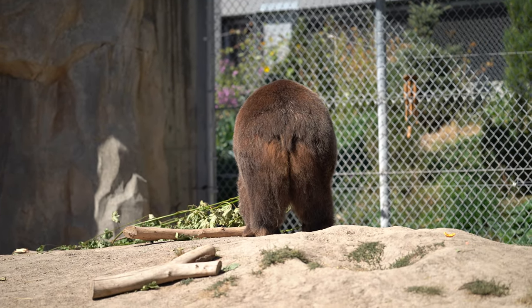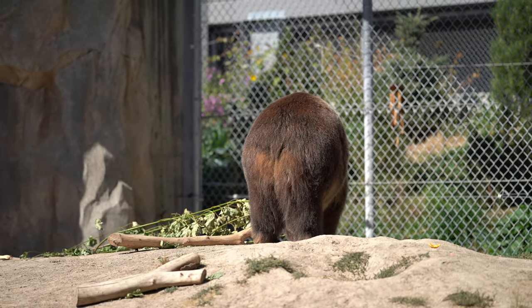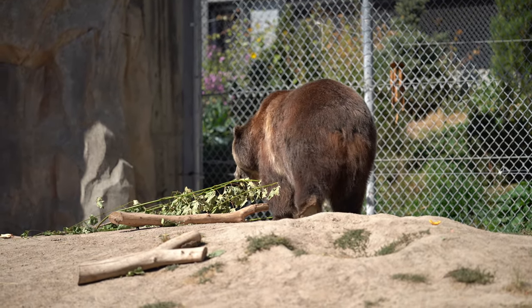As expected, the grizzly bear works just like the polar bear did. Again, it's not like human Eye AF where it works really quickly all the time, but it works.